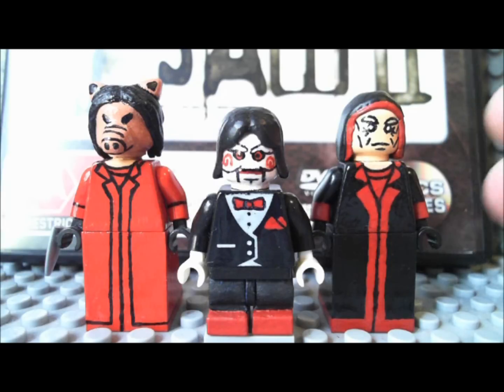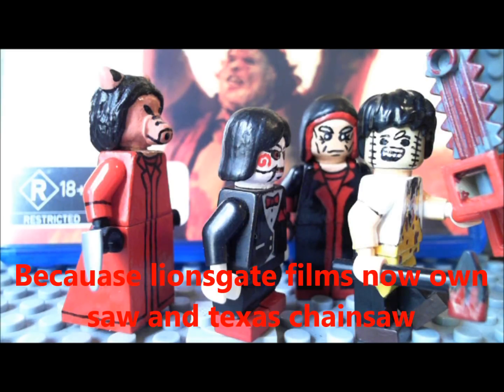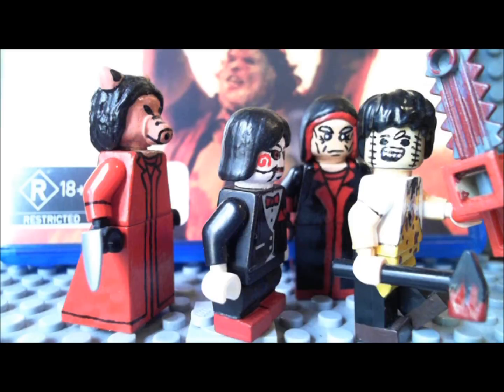So those are my Saw customs. Before I go, I'd just like to point out that this year is actually the 10th anniversary of the Saw movie franchise, so I think I picked the perfect time to upload this video, especially considering that Halloween's just around the corner. Speaking of anniversaries, it's also the 40th anniversary of the original Texas Chainsaw Massacre — that's a bit of a coincidence. Thanks for watching, guys. Hope you enjoyed the video. Please let me know what you think in the comments section below. Stay tuned for more, and see you next time.